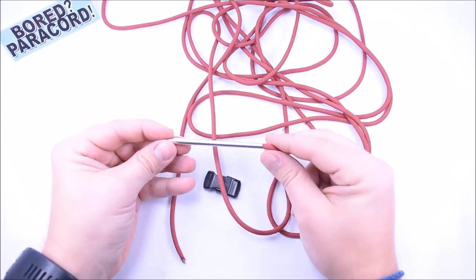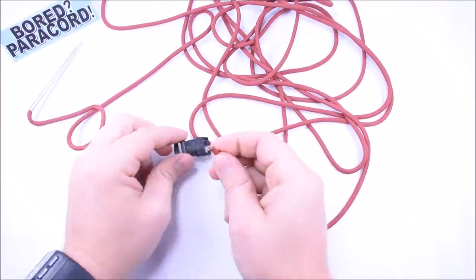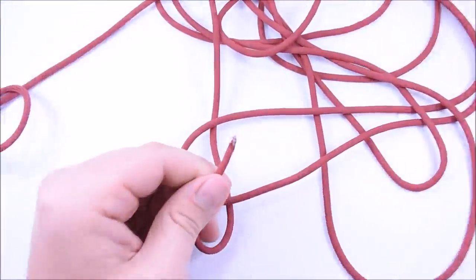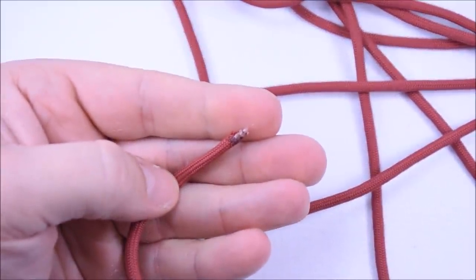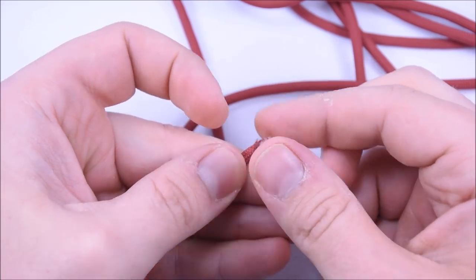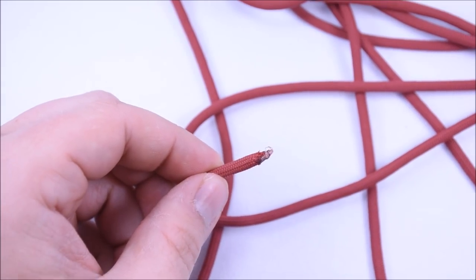I've already attached the FID to one end — we're just gonna set this aside for now. I've taken this end, melted it, and made it into a point. That's so I can attach the FID in just a minute and to get it through the buckle a little easier.